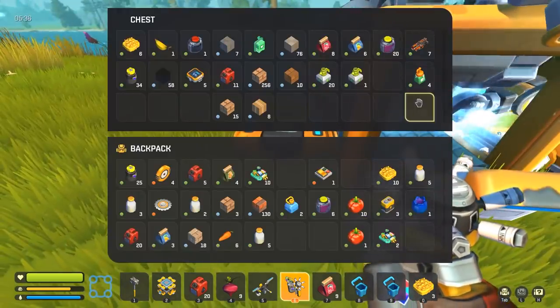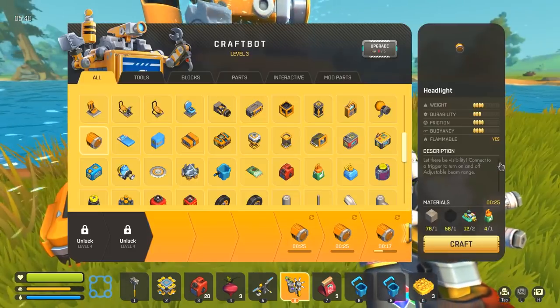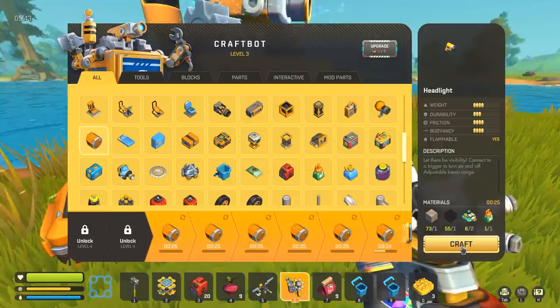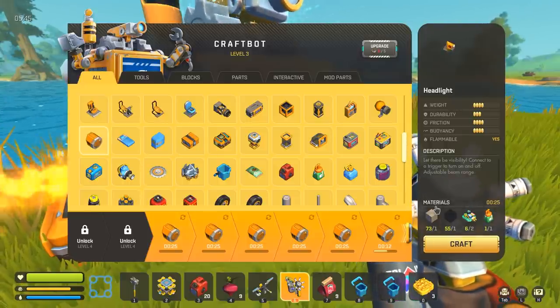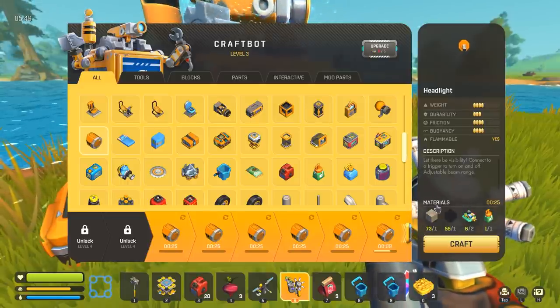Let's start building some lights for our base. I don't think we have enough resources to make too many — although that's actually a lot of lights. They don't require any power or anything like that, so we can just string them up on a framework.